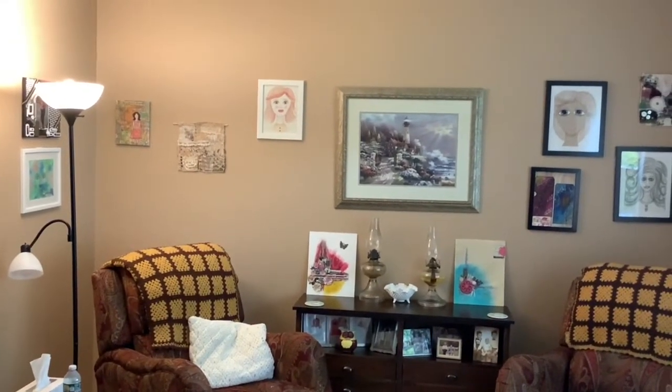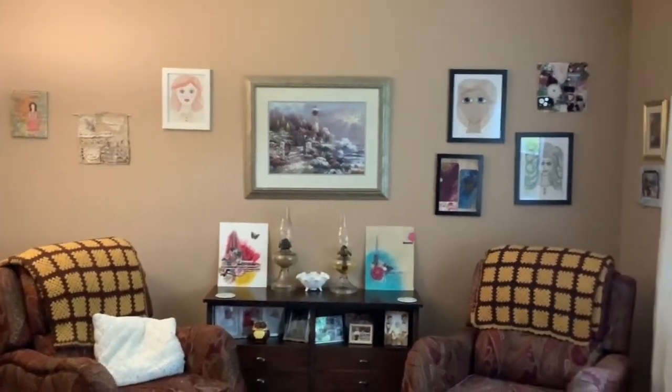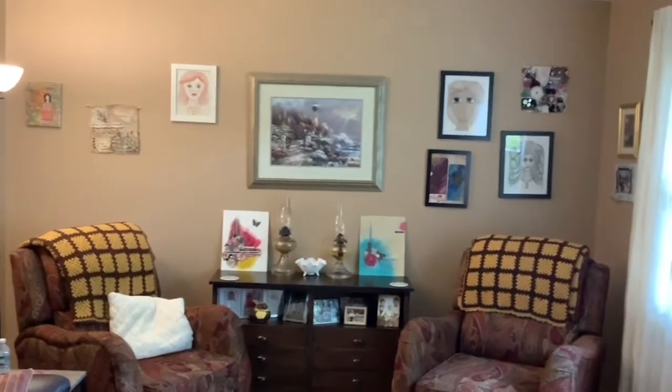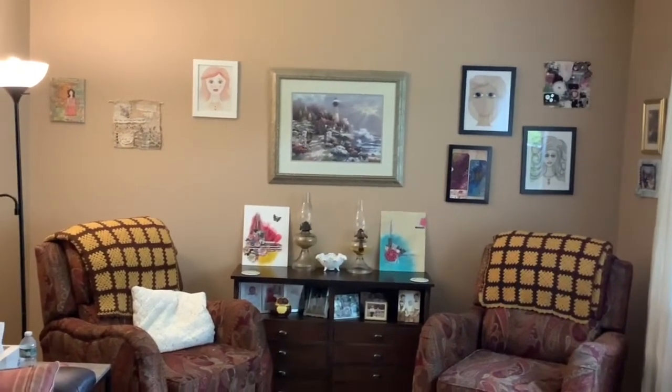So that's my living room — that's where I have all my art. Well, not all of it, trust me — you guys know. Anyways, thank you so much for watching this and for checking it out. Alright, bye bye everyone!